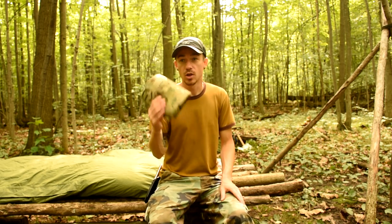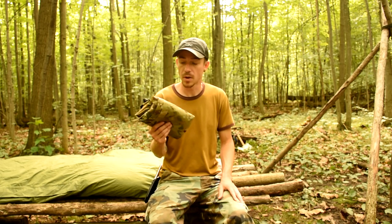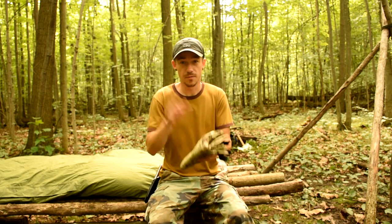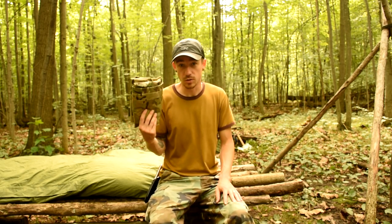This is a multi-cam, huge poncho. It's 5x7, weighs just right around 1 pound, urethane coating, flame retardant, all that good stuff. So let me show you how this bad boy works as a poncho, and then this is going to be my shelter for tonight.